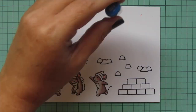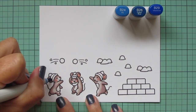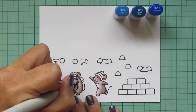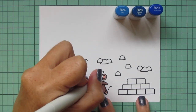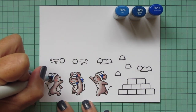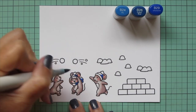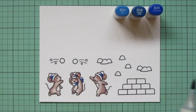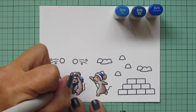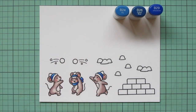Then I'm going to add in some blues. I'm using B24, B26, and B29. I'm going to do all of the hats and also the scarf on the mouse in the center. Starting with that B29 in the back little crease where there wouldn't be much light getting in, and then blending that out with the B26, also blending it forward on the scarf. And then filling in the front part of the hat and the scarf with the B24, also the little tips of the tails of the scarf.